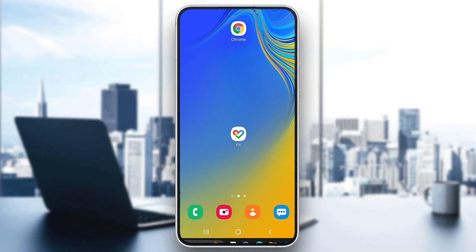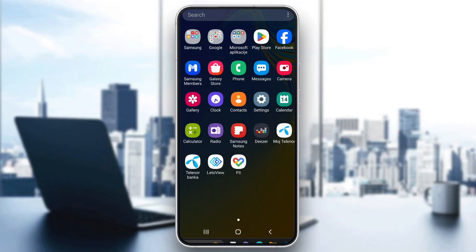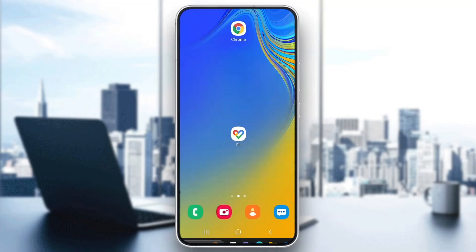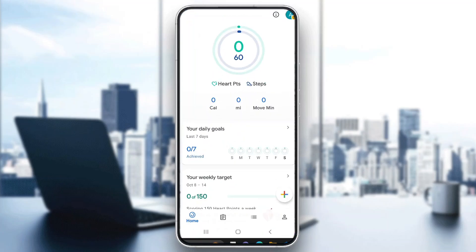The first thing you want to do is go to the Play Store on your mobile phone, or to the App Store if you're on iPhone, and go ahead and download the Google Fit application by searching for Google Fit and downloading it. After downloading it, it's going to appear on your phone, so go ahead and open it up.